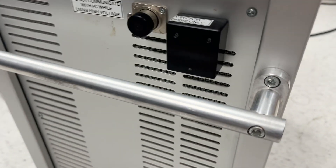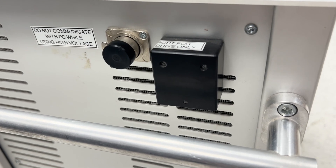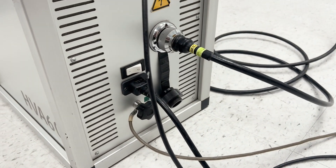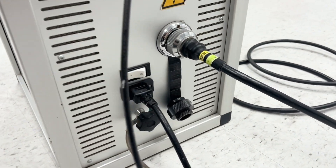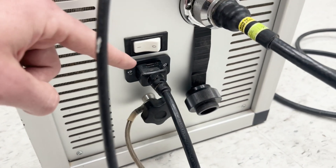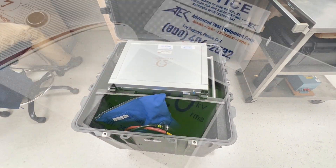To export the reports via USB, you have your connection on the side of the unit right here. All your high voltage connections are done right here — all the cables are included with the unit. You have your high voltage, your ground, and your power to the unit right here. It also comes in this very nice carry case.